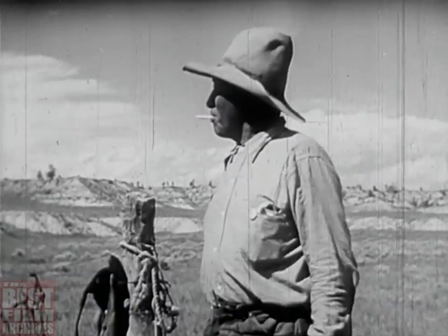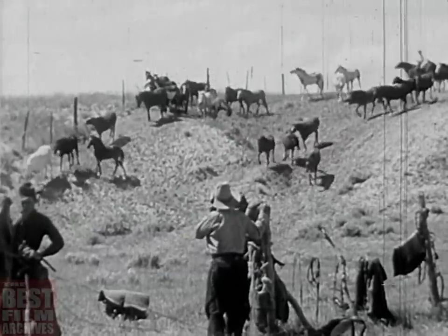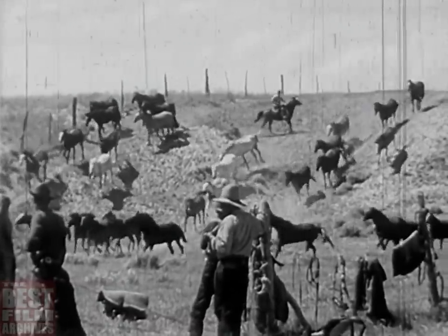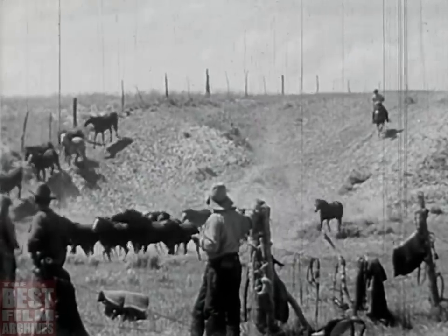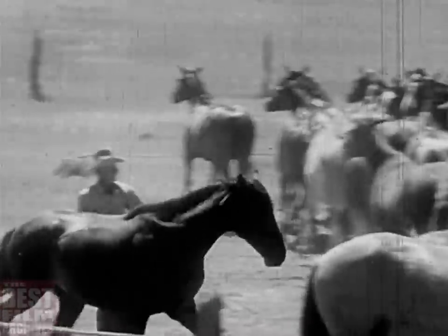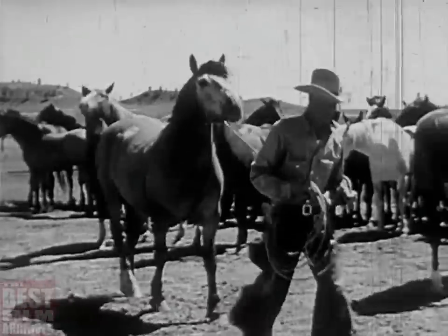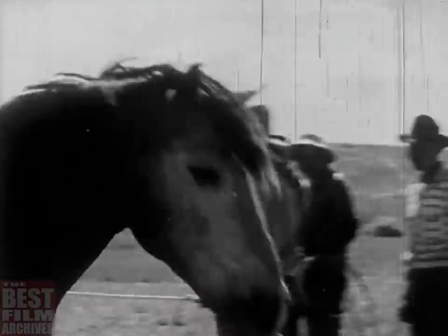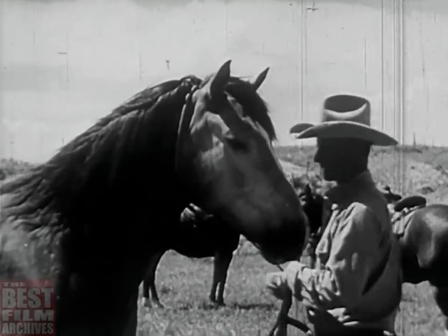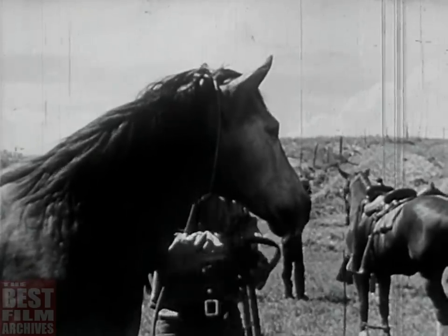There's John Stands in Timber now — a little old for the warpath, maybe, but he's come down off the reservation to make a round-up hand. It takes a lot of hands at round-up. Out at daybreak, breakfast at the chuck wagon, and then get the horses in. Get a rope on the first pony in your string, and saddle up for the morning's work.